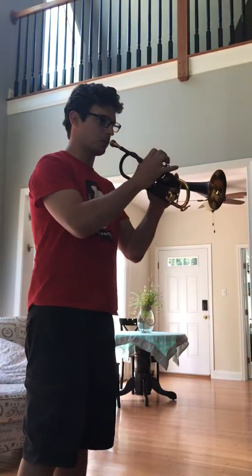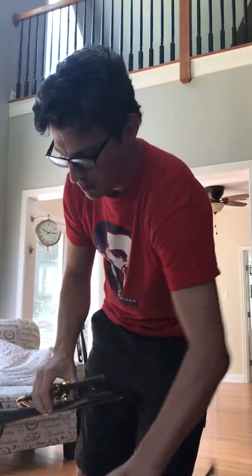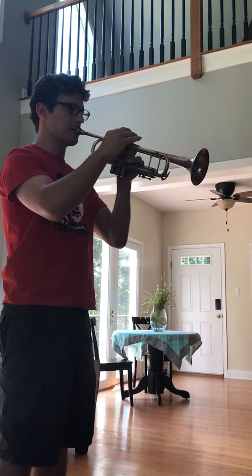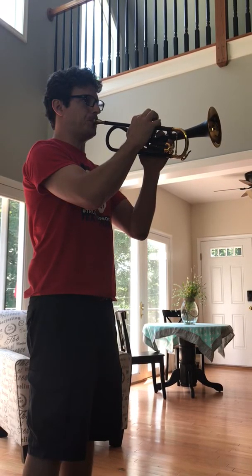Here is a little demonstration. Okay, that is the new trumpet. Here is this old hunk of junk. I'll play a long tone, and you can hear that this one kind of fills the room a little bit more — a little bit more brilliant.